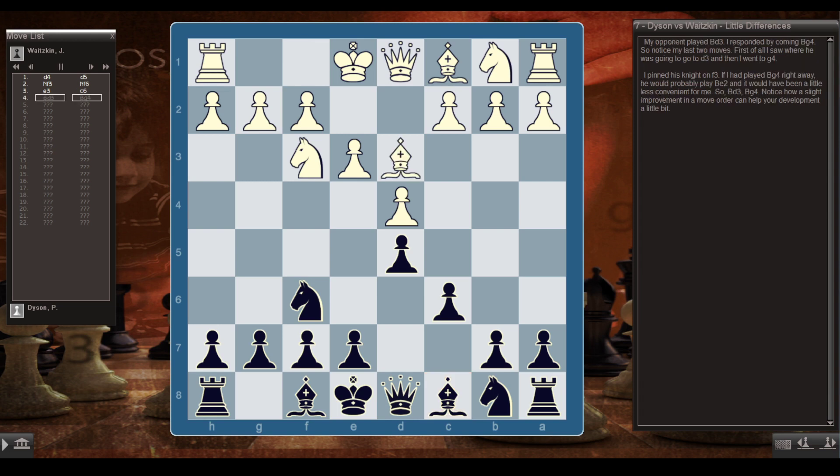My opponent played Bd3, and then I responded with Bg4. Notice my last two moves: I saw where he was going to go — to d3 — and then I went to g4, pinning his knight on f3. If I had played Bg4 right away, he would probably have played Be2, which would have been less convenient for me. Notice how a slight improvement in move order can help your development.